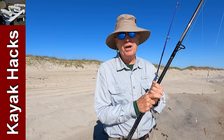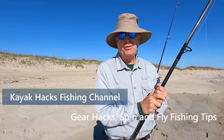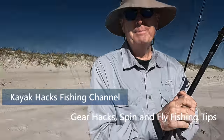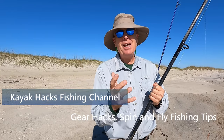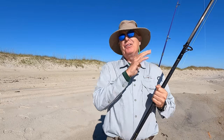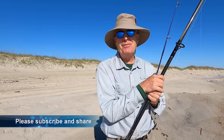I'm going to tell you everything you need to know to get started in surf fishing in five minutes or less. My brother goes fishing in Florida about once a year and he always asks me what do I need to do for surf fishing? So instead of explaining this every time I decided to make a video.